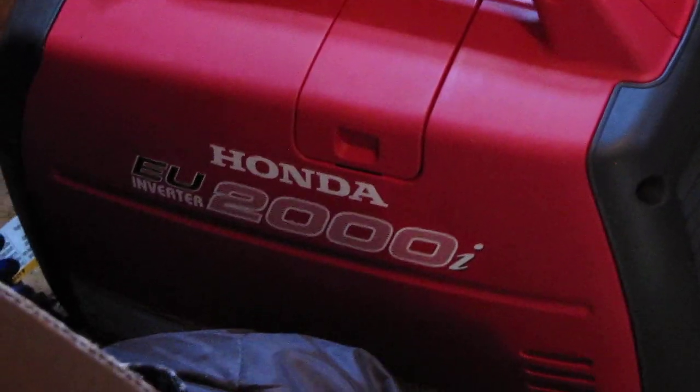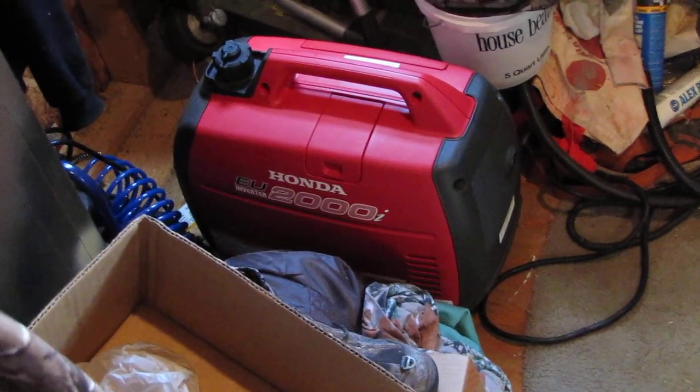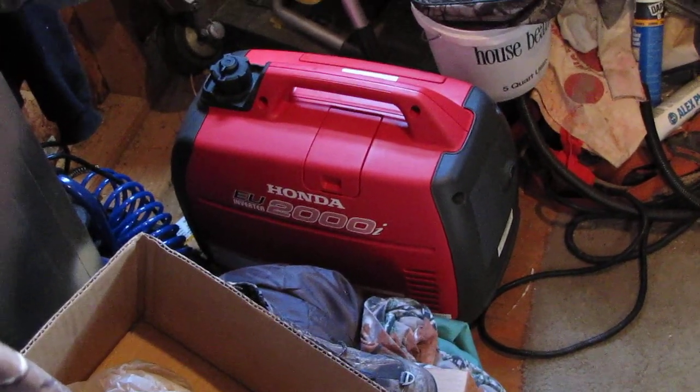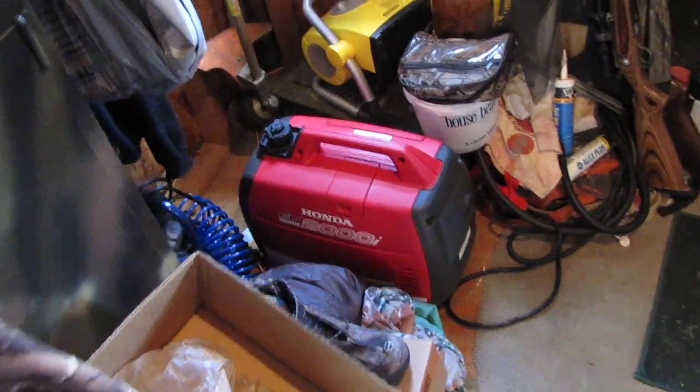Burnt 17 gallons in eight days, and I didn't figure in my deep-freeze refrigerator from my other shop, so I had to more or less keep it running at the eco-throttle for eight days straight — 17 gallons, that's all.